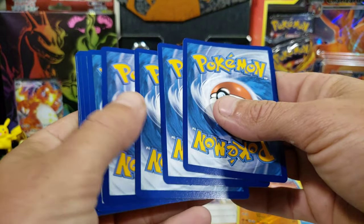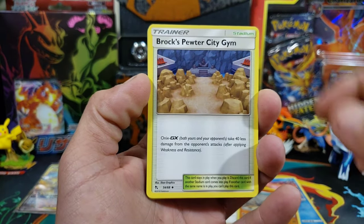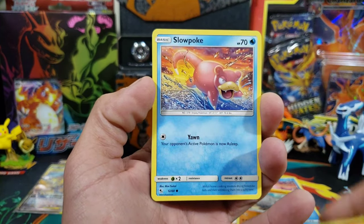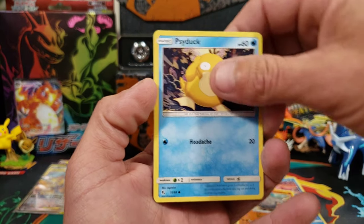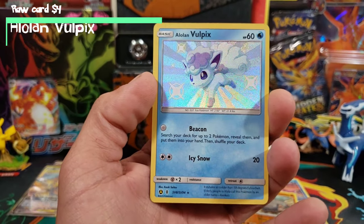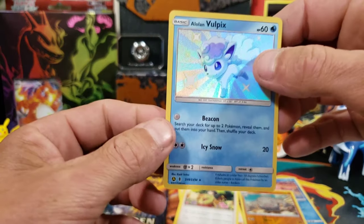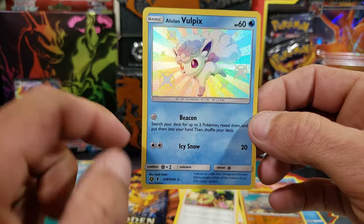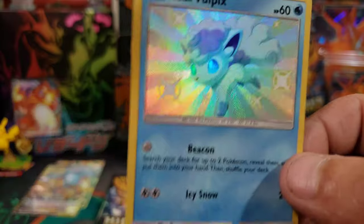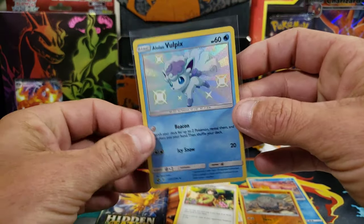Two more packs for the Raichu, then we have Gyarados, and then we'll end with the Charizard. We got a Charmander, Slowpoke, Psyduck, Clefairy. Ooh - Shiny Vulpix! We will take that. And Erica's Hospitality. But look at that - you can obviously tell centering is an issue. It's a little bit thicker on one side, a little bit thinner on the other. Looks beautiful though, other than the centering. At least we got a baby shiny out of that one.